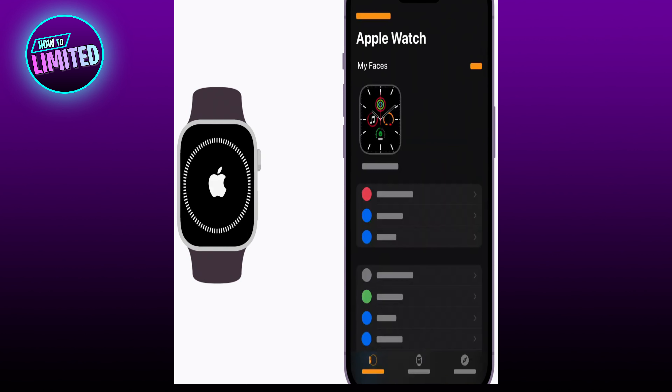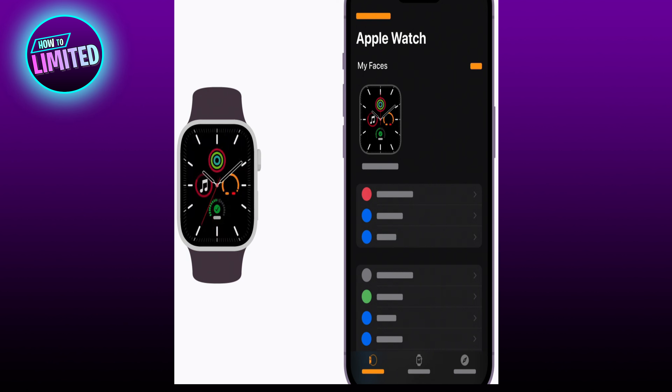When it's ready, a message will appear on your iPhone and your watch face will appear on your watch. Now your Apple Watch is set up and ready to go.